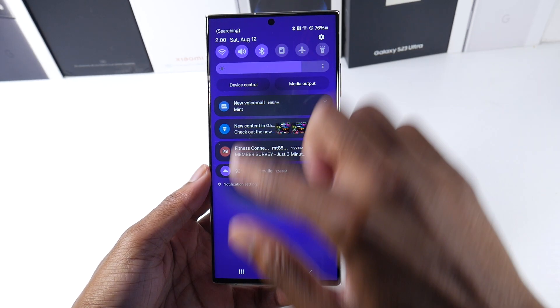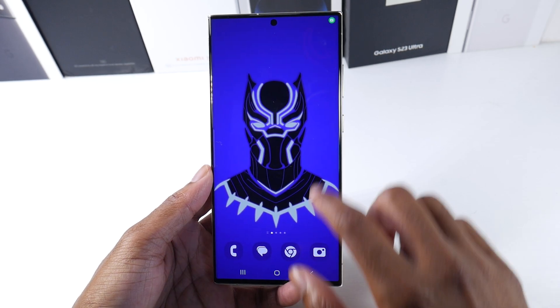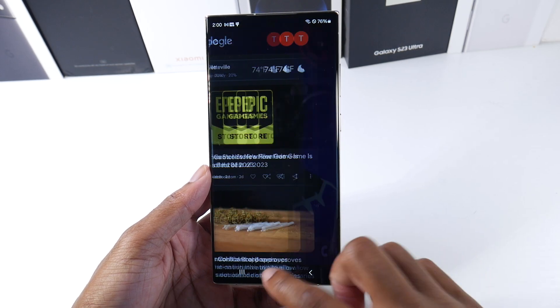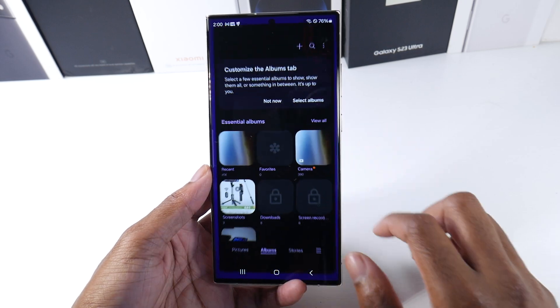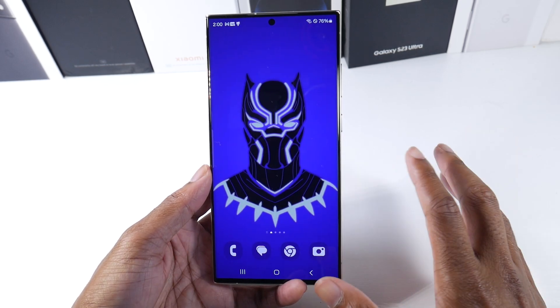Let's talk about the animations — they're much smoother, really nice and really bouncy. Like really bouncy animations on here, which is something I like. Again, it's just a beta so you'll see little glitches and bugs, but I'm really liking the animations so far. Everything feels super smooth and bouncy with One UI 6.